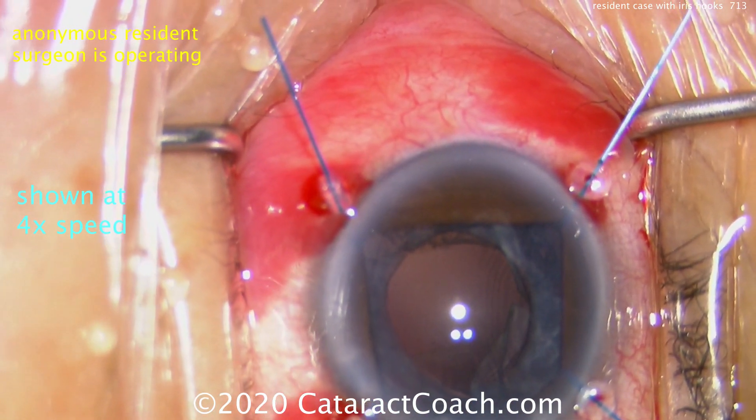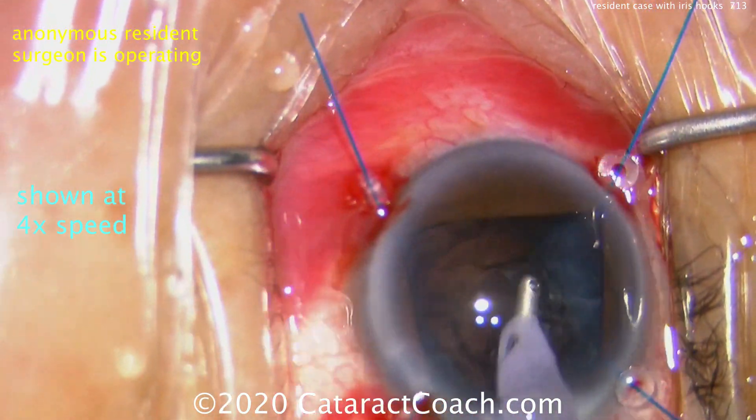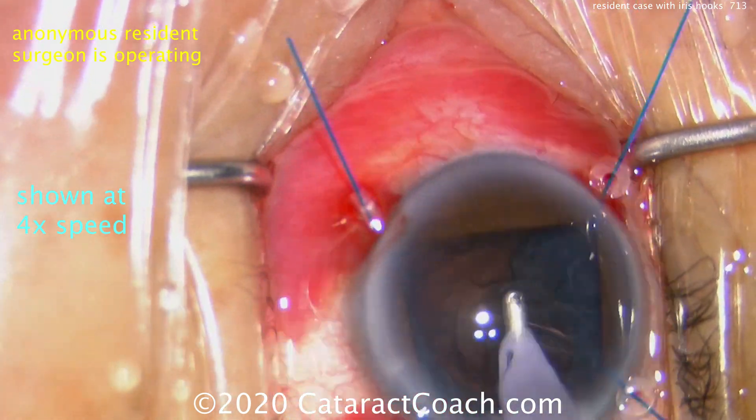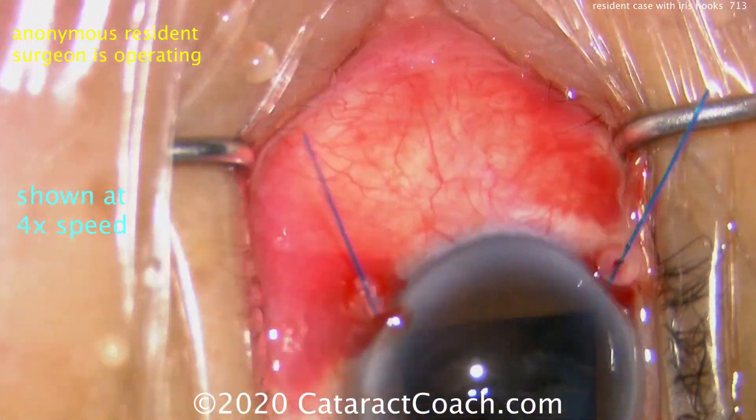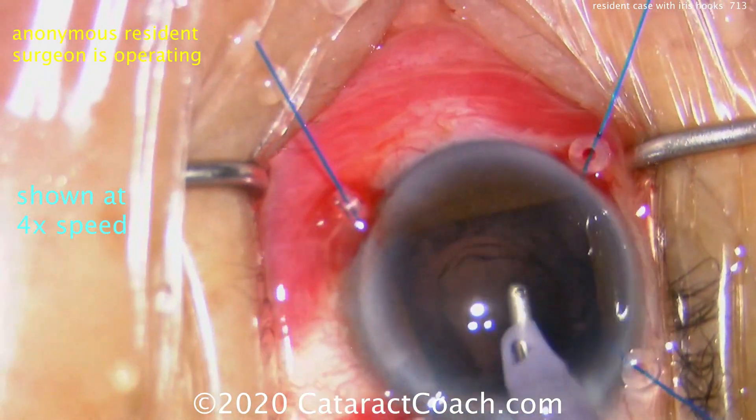Nucleus is out — that looks great. Filling up the capsular bag with a little viscoelastic to keep the anterior chamber formed. Now going in with the IA probe to remove lens cortex from all around. That looks really good — nice technique here with the iris hooks.